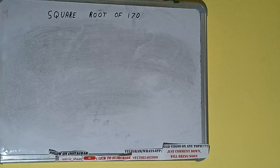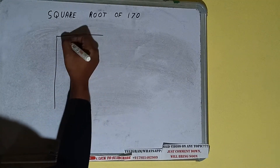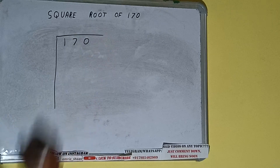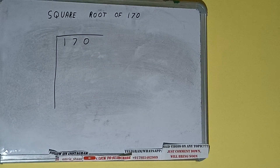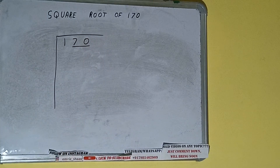Hello friends, in this video I'll be helping you with the square root of the number 170. First we need to write the number, then we need to form pairs from the right-hand side. One pair will be formed and one digit will be left out.